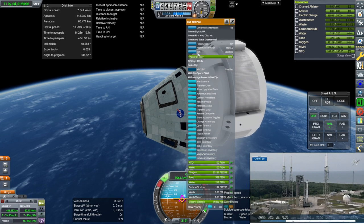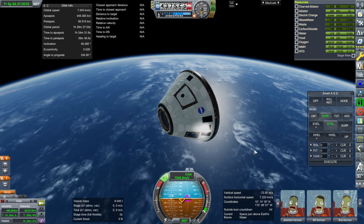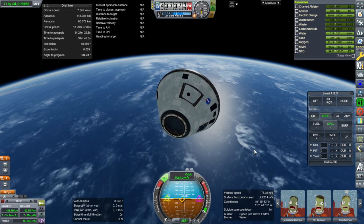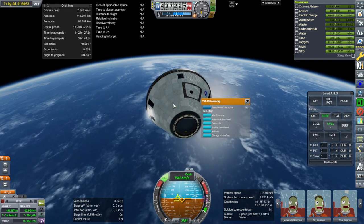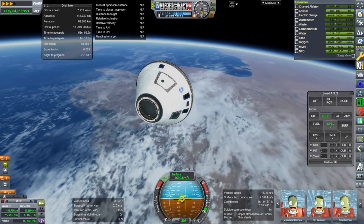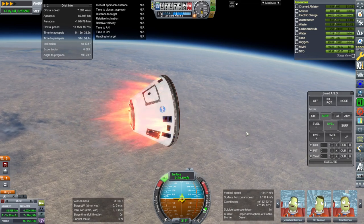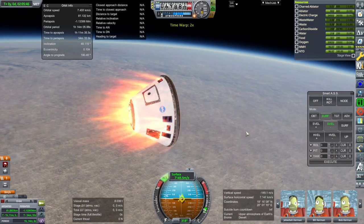I didn't put any texture on the top of the service module — I skimped on that. Otherwise it's a pretty hefty mod. The textures are pretty high quality and there is an interior with it. The interior that you see the crew sitting in is an interior, and here we are going through entry.